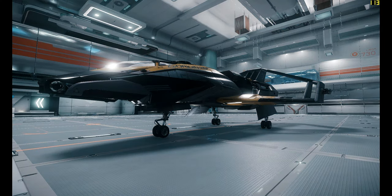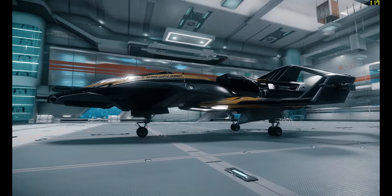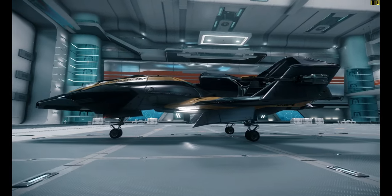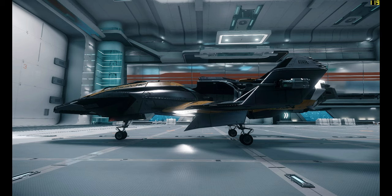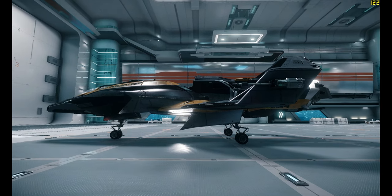Hello and welcome back to some more Star Citizen. Today I'm looking at the 315P from Origin. This is classed as an exploration ship, like the 300i. It's 24 meters in length, it can crew one person, but one thing that's different about it is that it has an extra two cargo units of space, so it can store six cargo units.